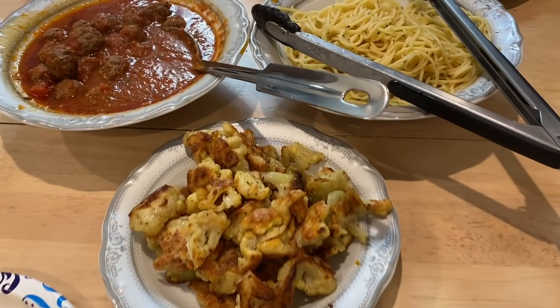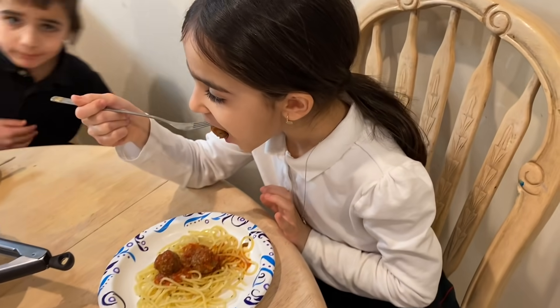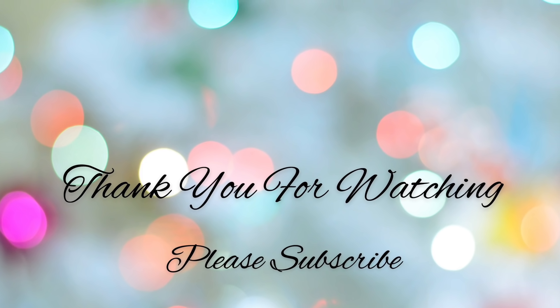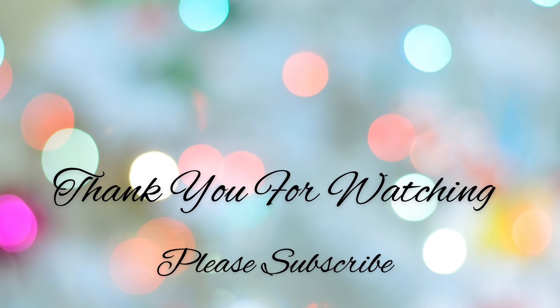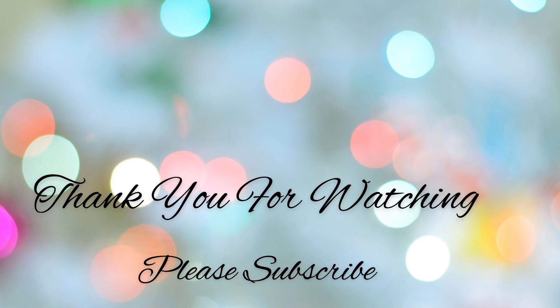If you enjoyed this video, don't forget to give this video a big thumbs up. It really helps me out to know which videos you prefer for me to make. And if you're new here, please don't forget to subscribe.